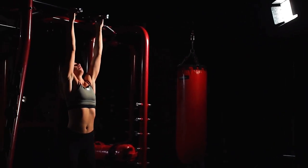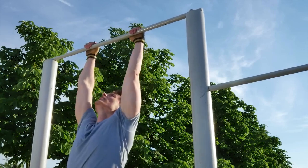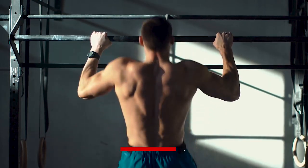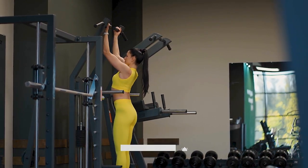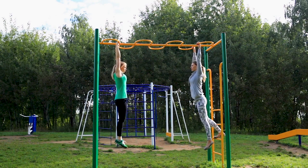We know that a dead hang doesn't sound like the most interesting workout, and it's not likely to be. But hanging from a pull-up bar has many benefits, and the benefits are much greater than the risks. This video will show you what happens to your body if you hang for five minutes every day.